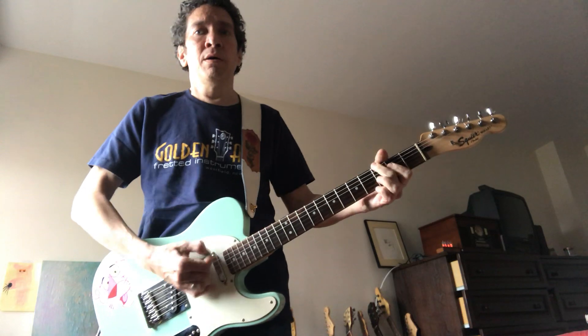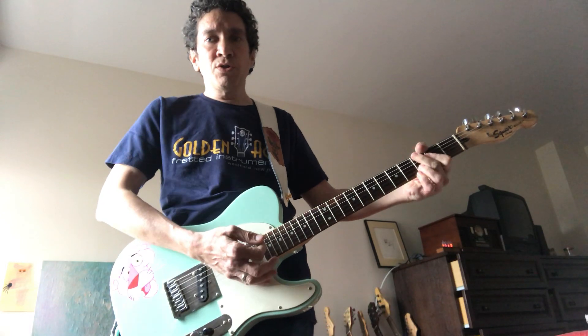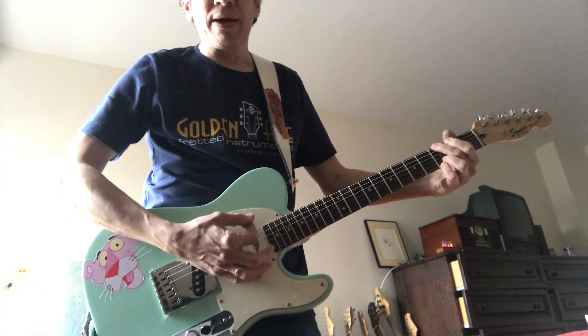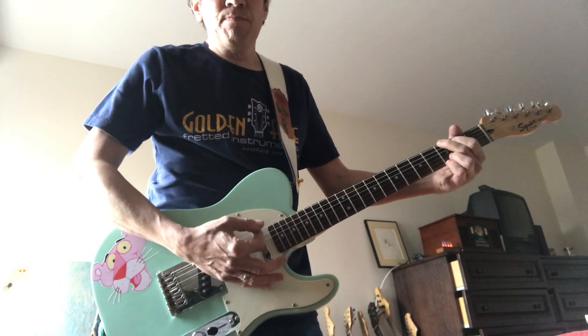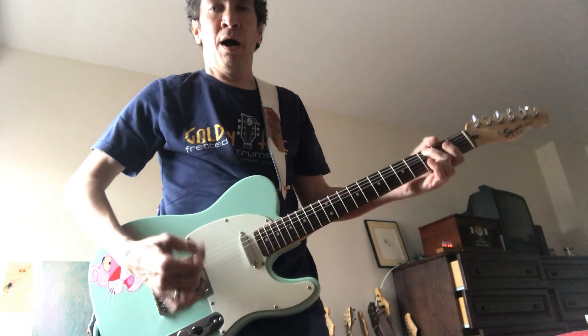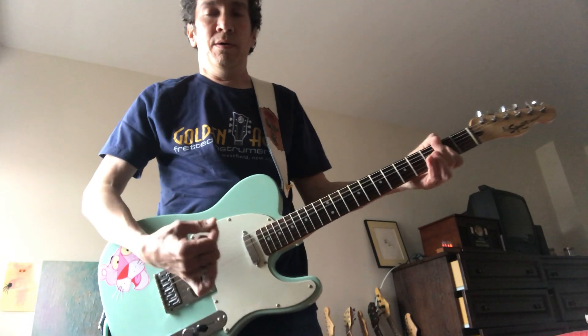So I'm muting those — making them tight. Let me take off this echo, make it a little tighter. After I hit the note, I'm making it quick — I'm stopping it. Let's take the other echo off too. That's quick. That's a good exercise, actually.